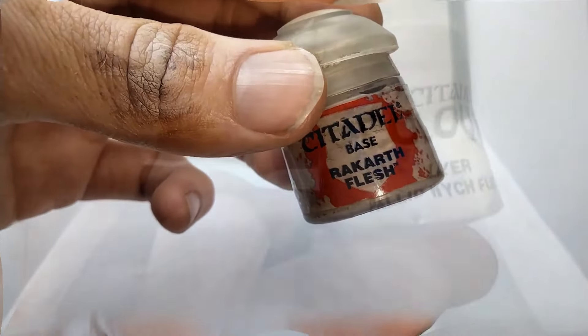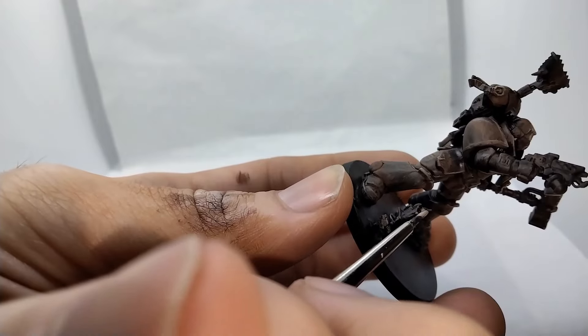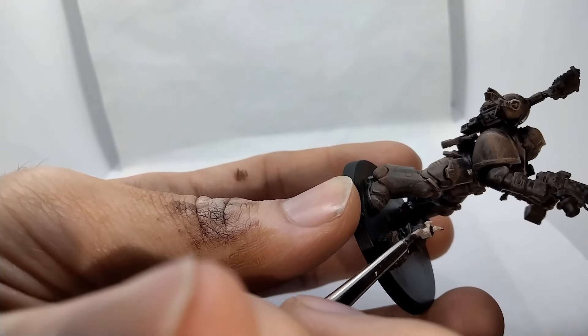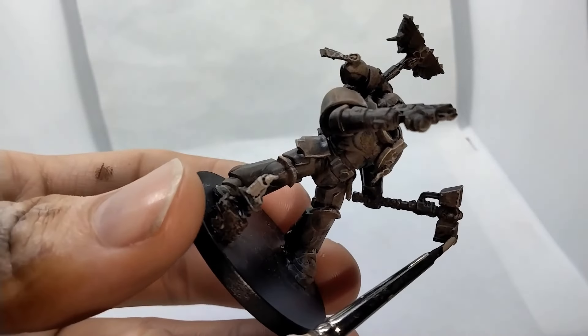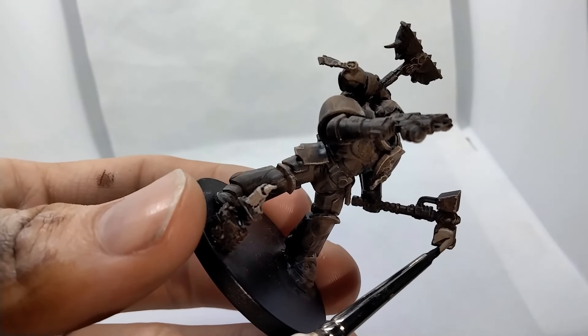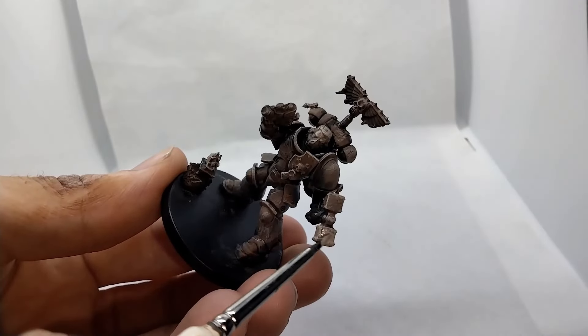I find a pure slap-chop approach often leaves some things too dark in the final product. So here I've based the candles and the hammer with Rakarth Flesh and given them a nice dry brush with Pallid Wych Flesh, so hopefully they'll catch the eye a little bit more in the final product.